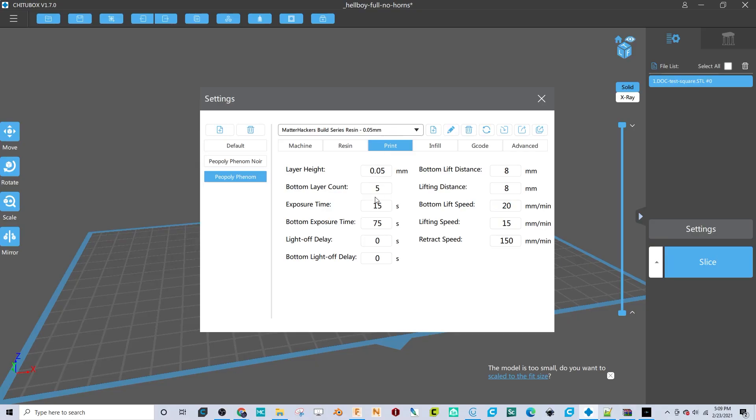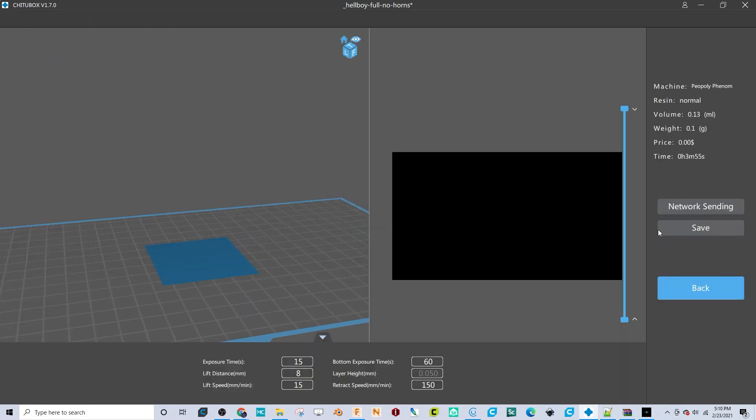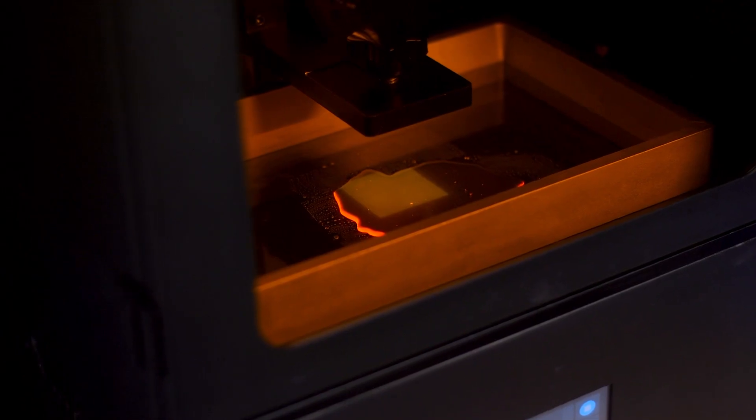Navigate to the print settings page in your 3D printer slicing software. Set the first layer cure time to 60 seconds. Set the layer height to 0.05mm. If your printer or slicing software allows you to control the power of your light source, set it to 100% power. Run the print. If you're not printing the depth of cure test square, be sure to stop the printer after the first layer is complete.